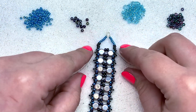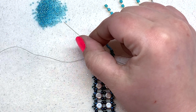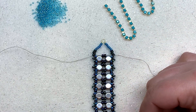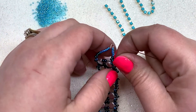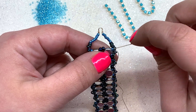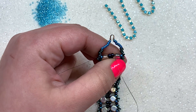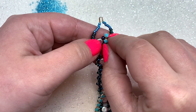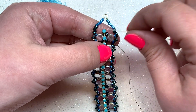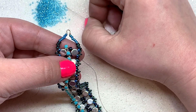Now we're ready to tack down the cup chain in the center of the bracelet. Take the right-hand needle, coming out of the five demis on this side, continue through the 11-0 and through the top hole of the honeycomb bead. Place the cup chain right at the top so it cascades down the center of the bracelet. We'll tack down each section between rhinestones with 15-0 seed beads — pick up five 15-0s.